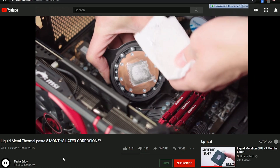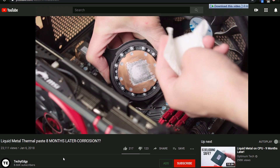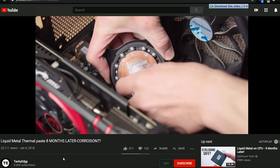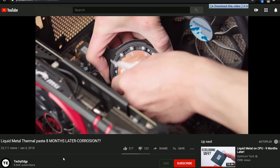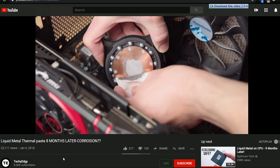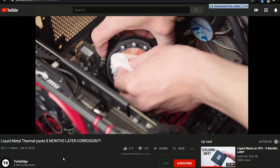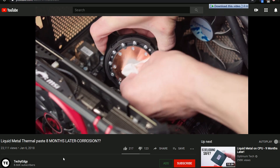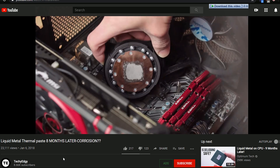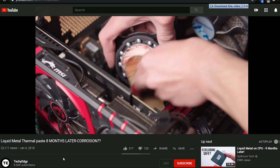So now we know that liquid metal can react with both pure copper and copper oxide. But you obviously don't want it reacting with your bare copper water block. So avoid using paper towels that can scrape off the copper oxide or the copper-gallium surface — and definitely don't use sandpaper like this person right here. What was he thinking?